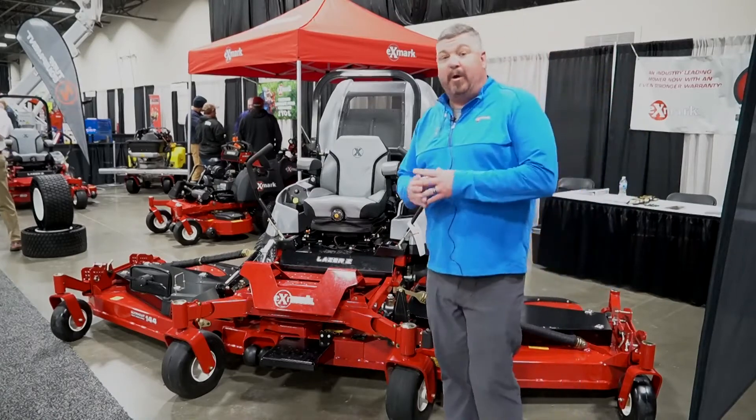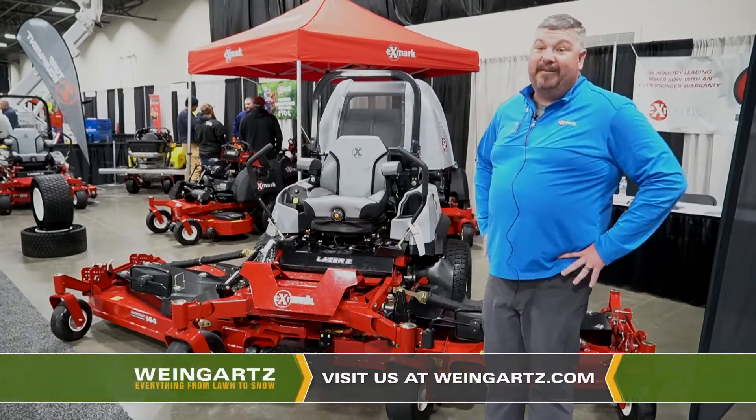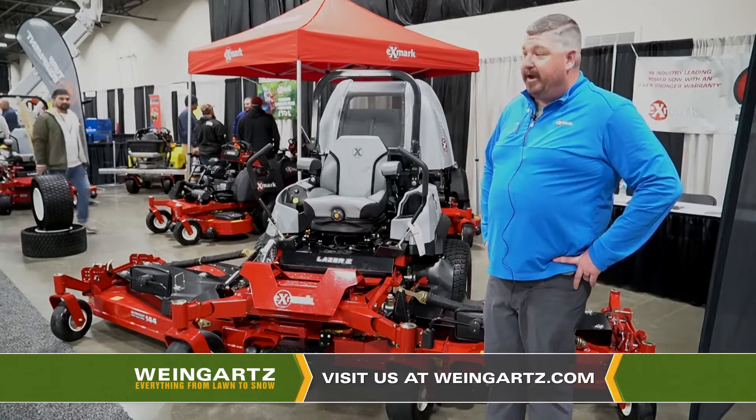This unit here is powered by Yanmar Diesel, turbo powered. You're looking at roughly about 11 and a half acres an hour on this 144-inch cut.